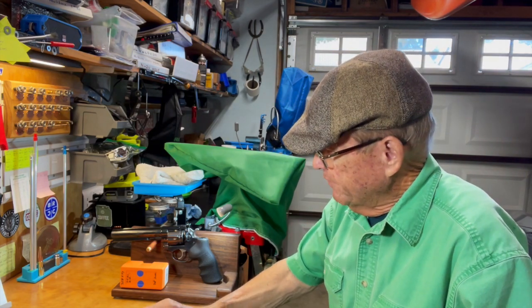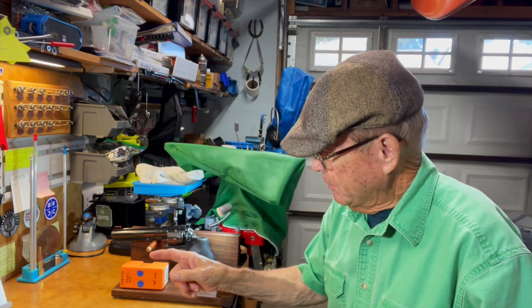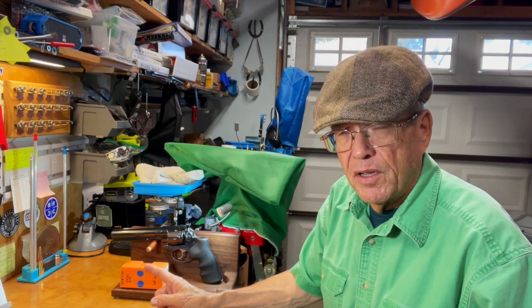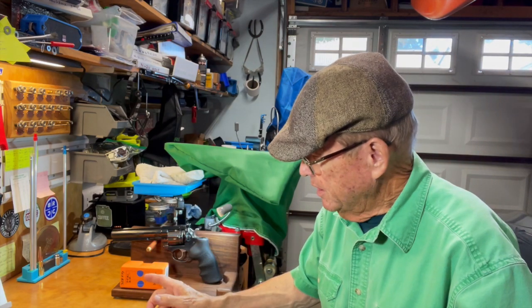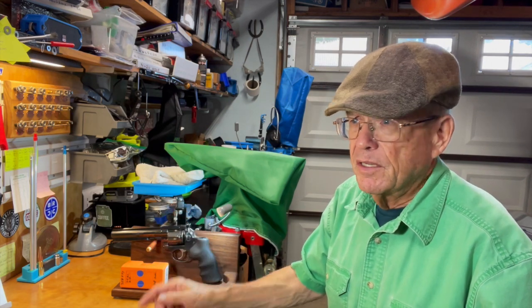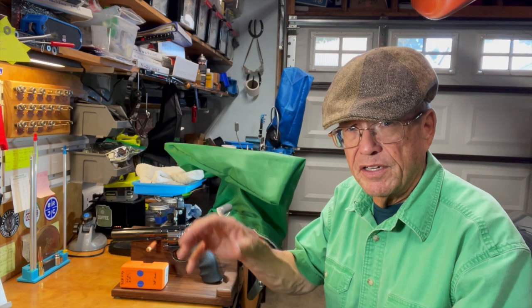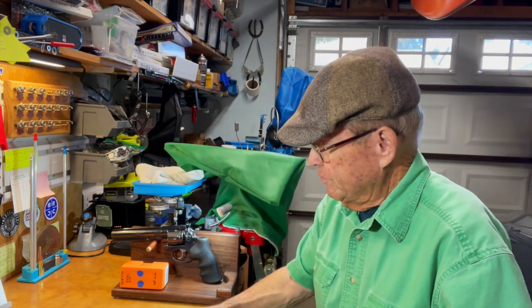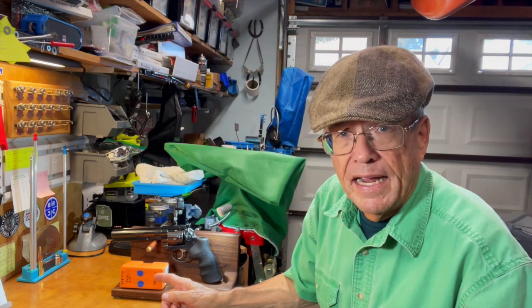This is episode 34, and what I've got for you today is another Lyman mold — this is the 358477. I've actually got two of these: one in a single cavity and one in two cavities. I had already cast the two-cavity version, so I picked up this single-cavity one for next to nothing. Single-cavity molds are kind of fun to cast if you don't need a whole lot of bullets. An advantage is that every bullet is going to be the same — very little variation from bullet to bullet.